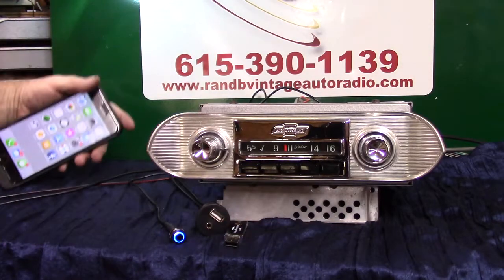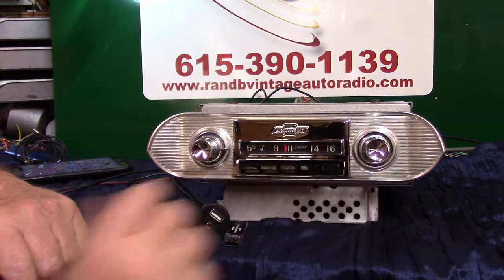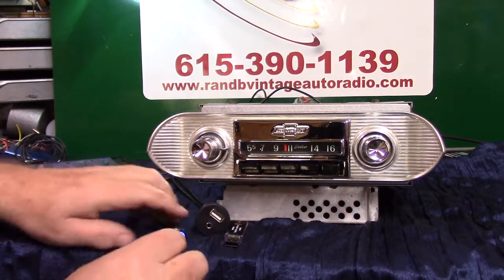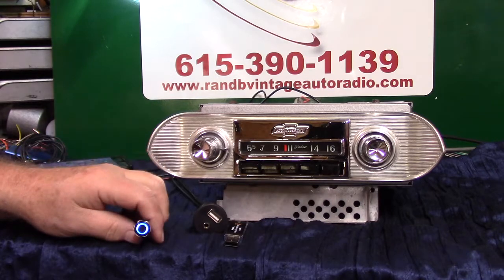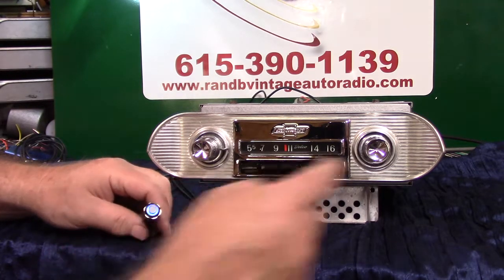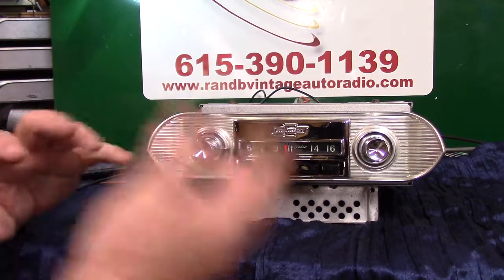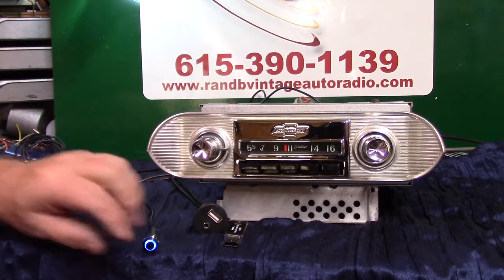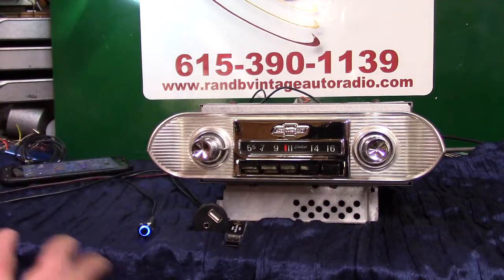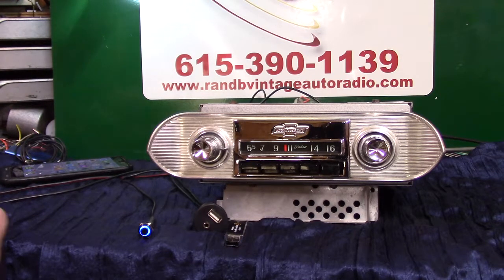That's how your Bluetooth and all works. When a phone call comes in, you turn your tuning knob up one click to answer the call and talk, or push your button one time to answer your call. If you want to end the call, hit it twice or turn it down twice. Or just let the phone hang up — it'll go back to doing whatever you had the radio doing.